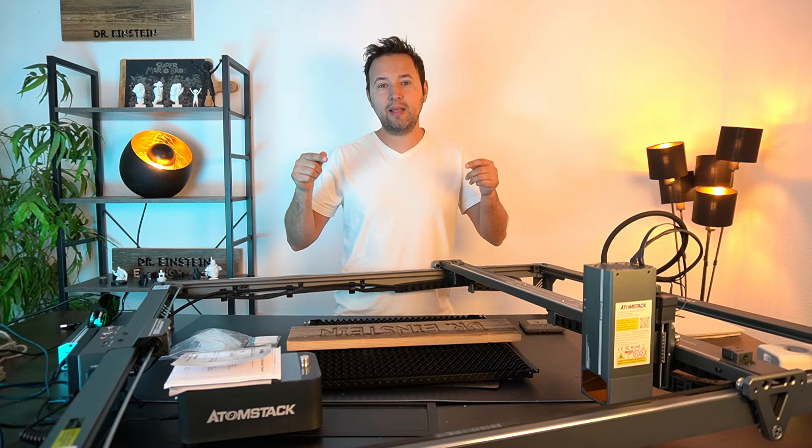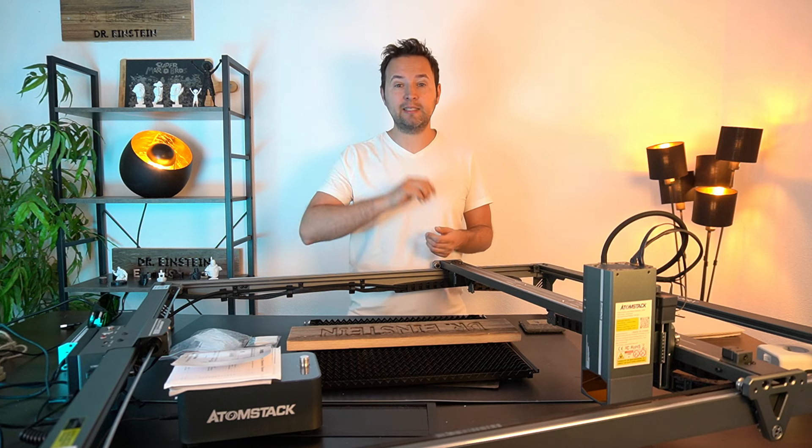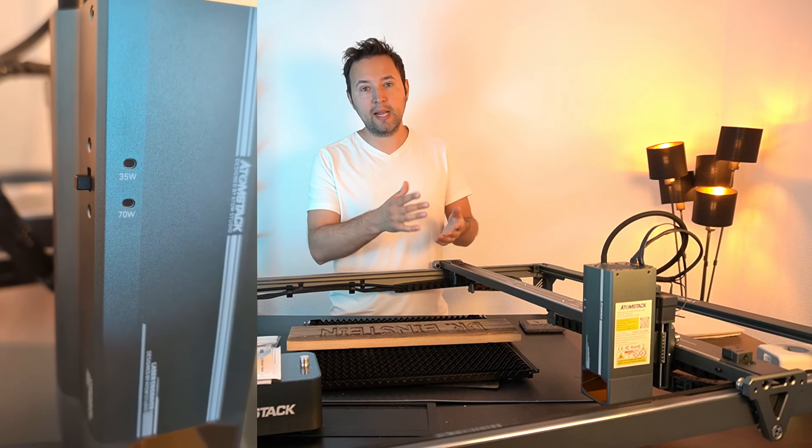Hier ist der Dr. Einstein, heute mit einem neuen Video. Ich habe heute für euch den Atomstack X70 Max. Es gibt auch den A70 Max – da habt ihr eigentlich keinen Unterschied, lediglich die Farbe ist anders, aber der Laser ist genau derselbe. Hier ist ein toller Laser mit 70 Watt und 35 Watt zum Umschalten.